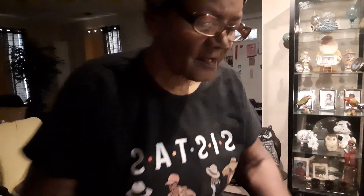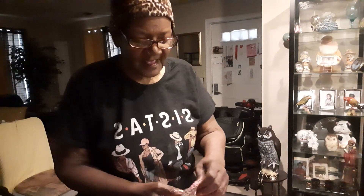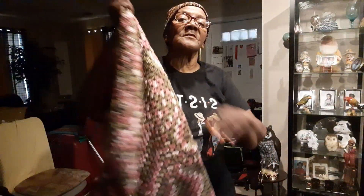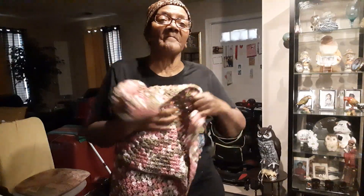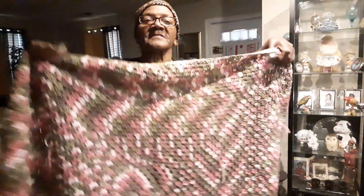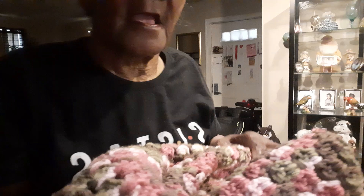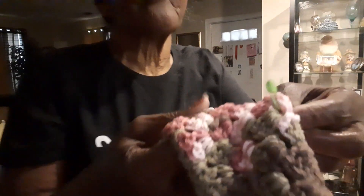And here is the other one. Because I had two of these — I made two of these. Same. But see, this one is smaller. This is like a baby blanket size. It's not as big as the other one. But the colors are the same — this pink and it's like an olive green. And I still got a marker in here after all this time.